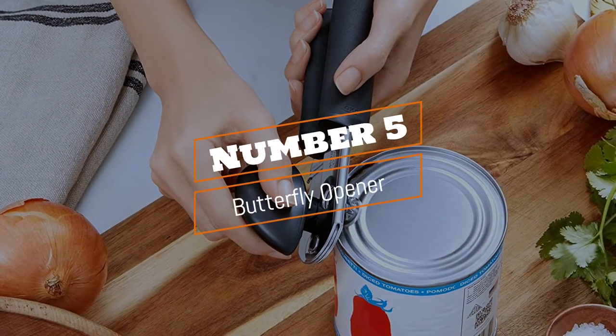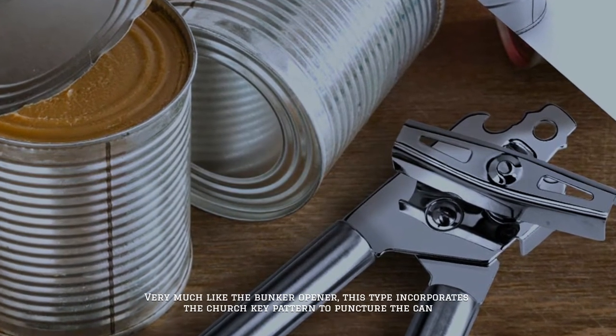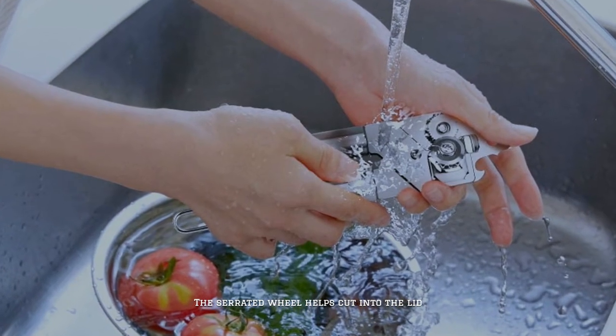Number 5: Butterfly Opener. Very much like the bunker opener, this type incorporates the church key pattern to puncture the can. The serrated wheel helps cut into the lid.